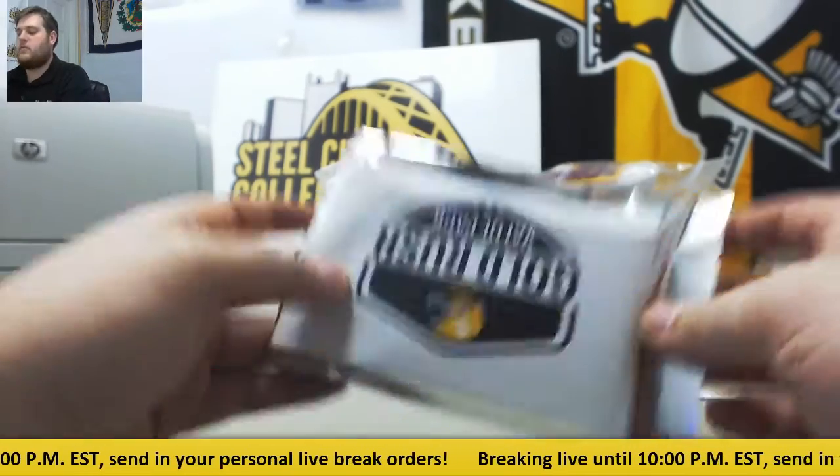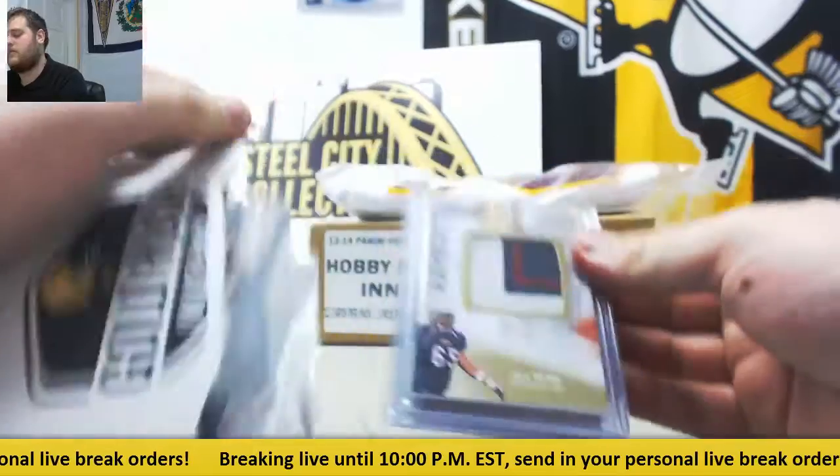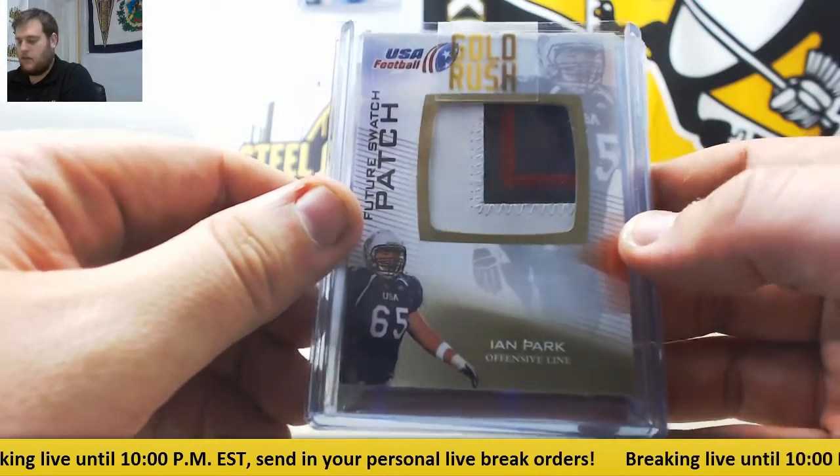Breaking right now for Danny at 117, Gold Rush Football Value Pack. Let's see what we got — three cards in here. Ian Park Patch, future swatch patch from USA Football. Ian Park.